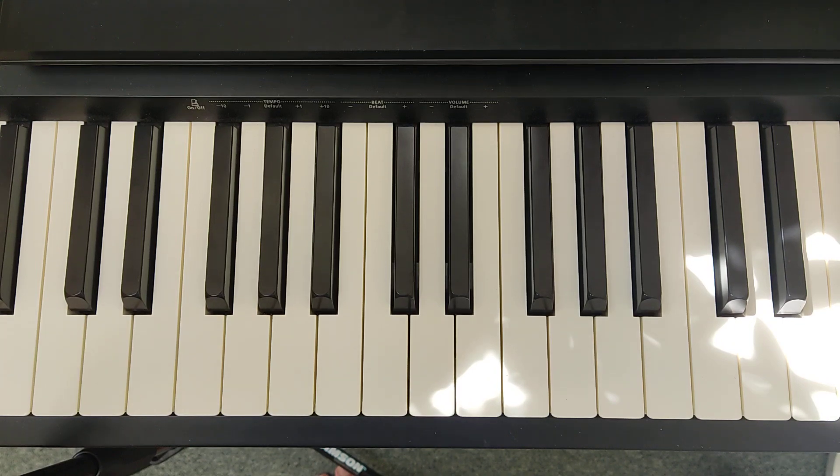Hello, this is a video tutorial on how to play MTB's Piano Grade 1 Technical Exercise No. 1. First, let's hear how it sounds.